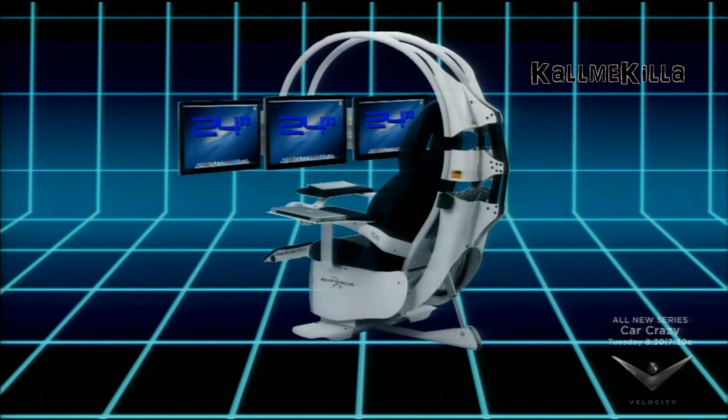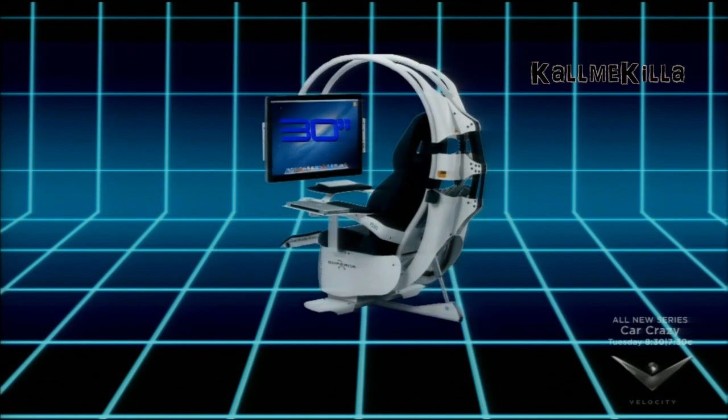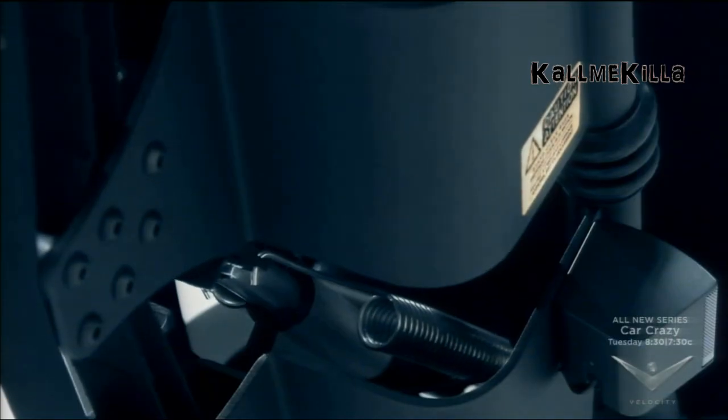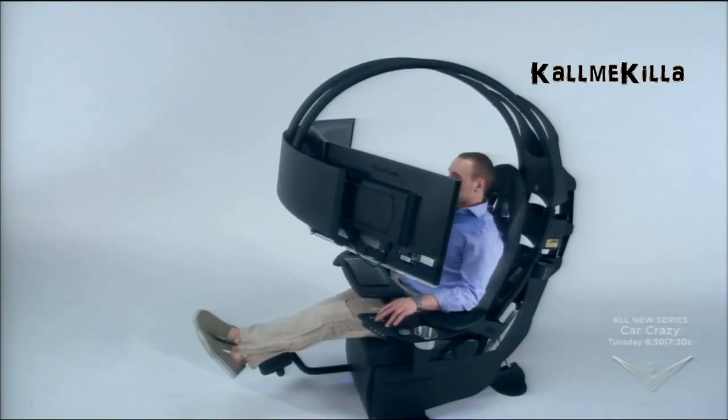Capable of holding up to three 24-inch computer monitors or one 30-inch screen, the heavy-duty steel frame adjusts automatically from overhead. The perfect sight line is a touch away.